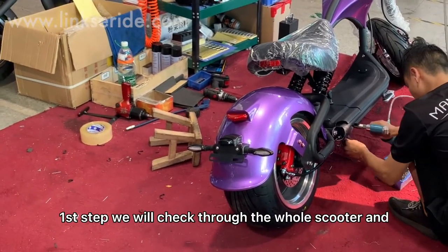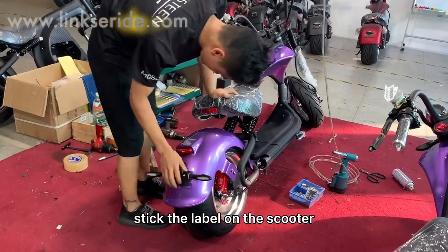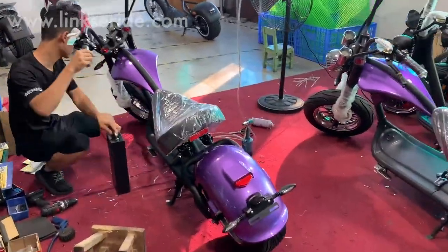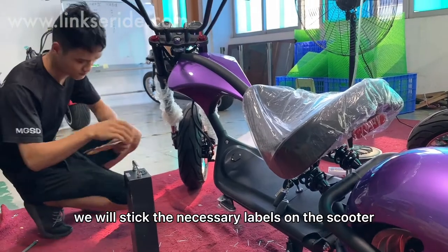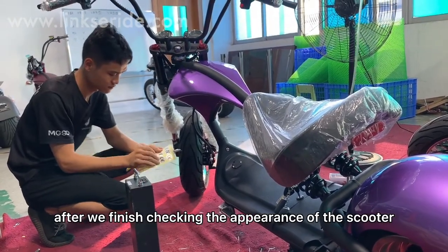First step, we will check through the whole scooter and stick the label on the scooter. We will stick the necessary labels on the scooter after we finish checking the appearance of the scooter.